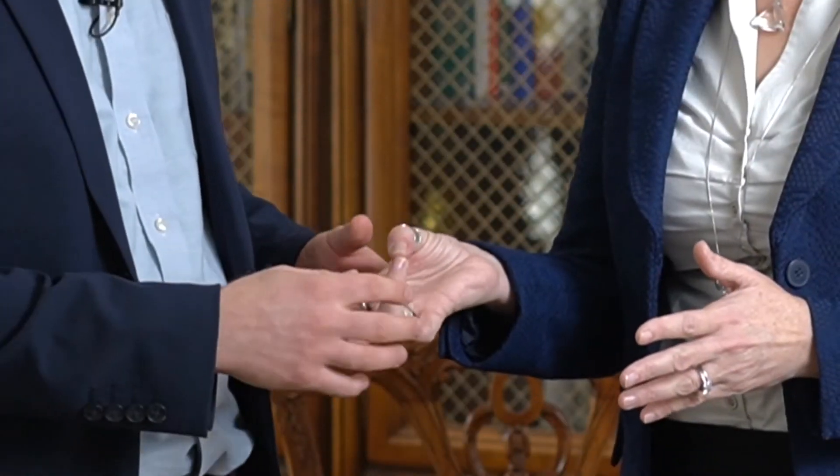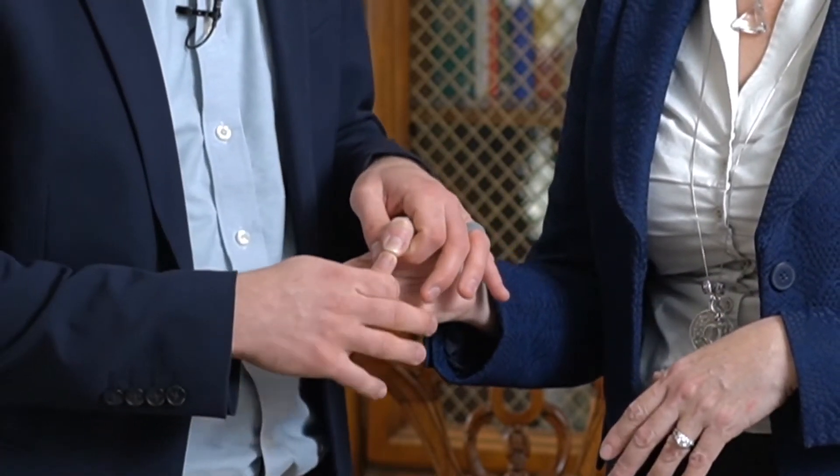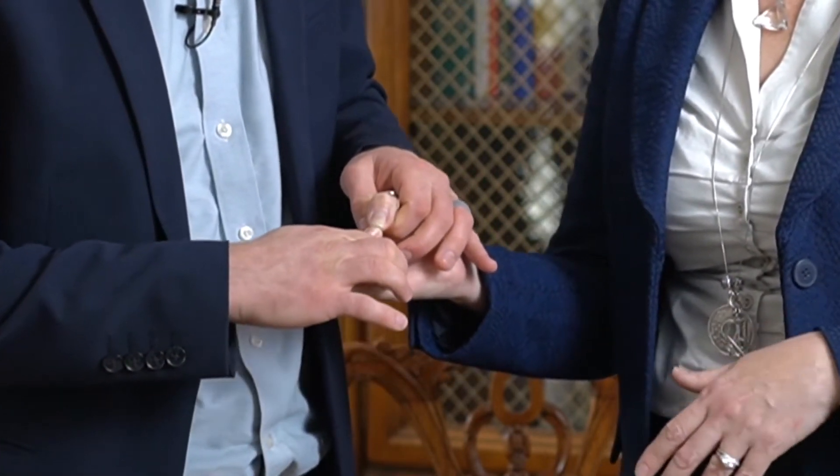Muscle testing is the body's way of telling us what the body needs. When I do a muscle test, I have the patient put the thumb and ring finger together and tell them to hold it strong and don't let me pull them apart. The reason we do those two fingers is you're putting a plus finger to a minus finger — it's like putting a plus end of a magnet to a minus end of a magnet. It'll be strong.